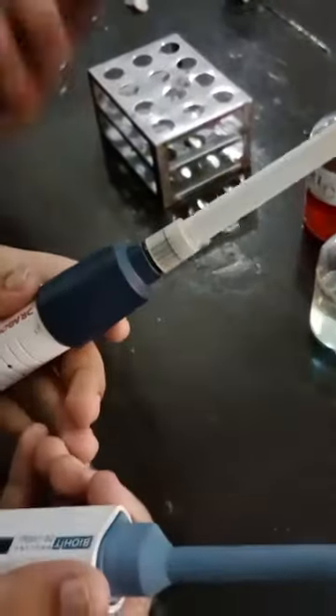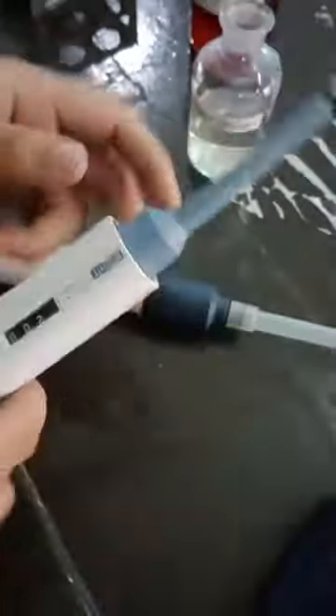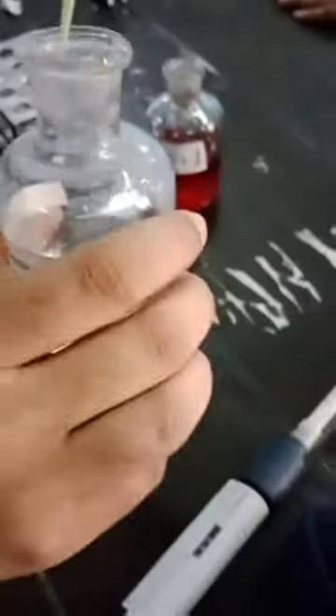You have to take two micropipets. One reading is 200 microlitre — that you have to use for taking the Paul Heller mixture — and for blood you have to take 2 microlitre. Take 200 microlitre to take the Paul Heller mixture.